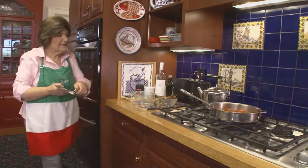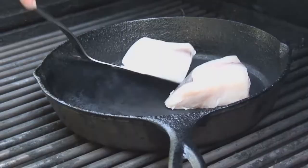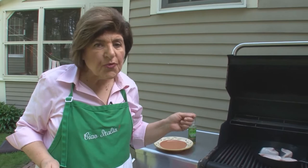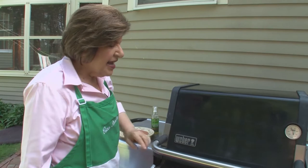The pan is perfectly dry and smoking hot. Put the fish in — it's going to take about three to four minutes on each side. What you don't want to do is overcook the fish. If you're not sure, use an instant read thermometer — I like it at 145 degrees. Then flip the fish over and cook the other side.